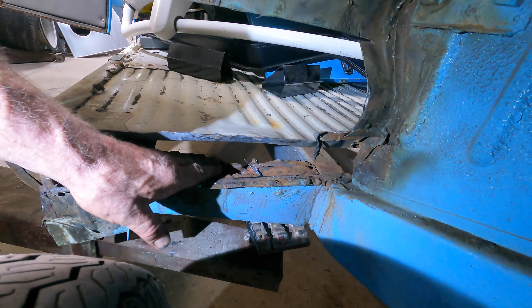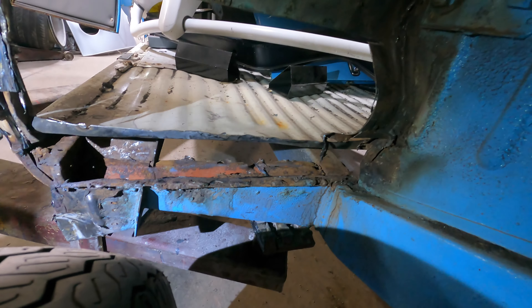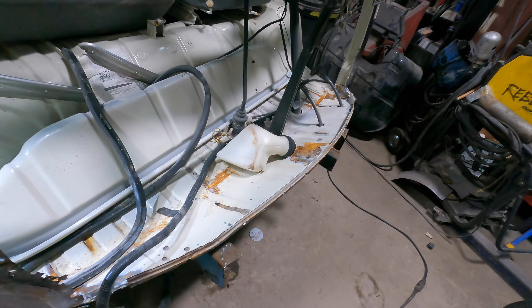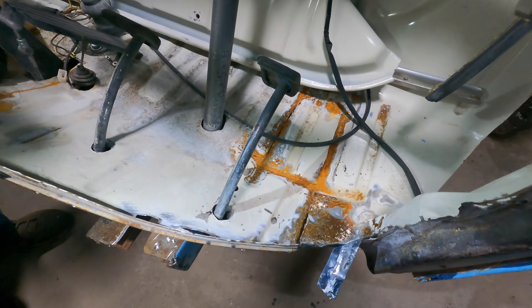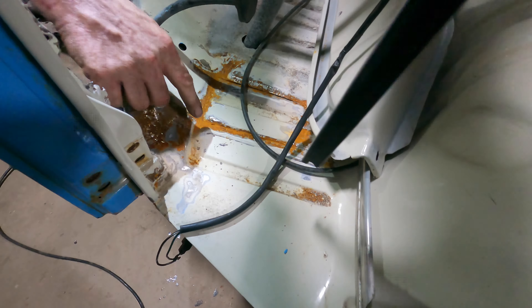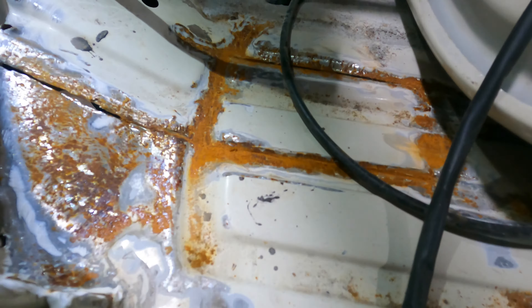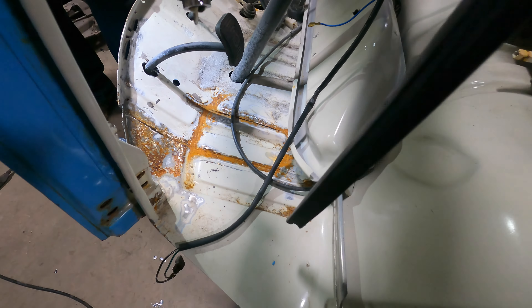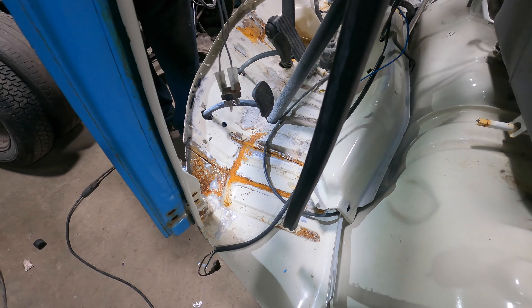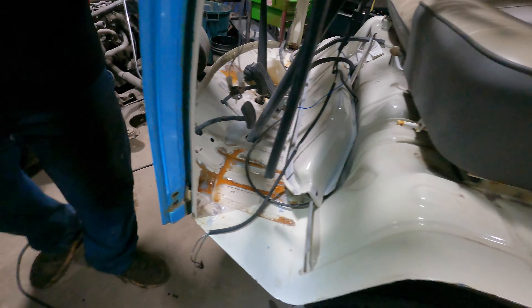I don't know about the rest because we're going to raise it up and look. You can see where the floor was cracked over here — this is the big part. You can see it wasn't really welded at all, all the way across. But underneath, when you look close, you can see where they patched it.